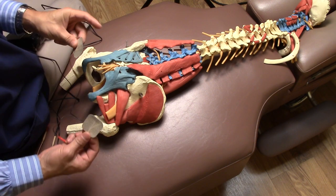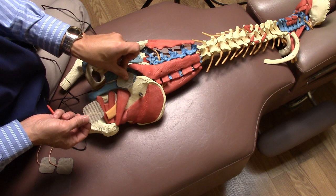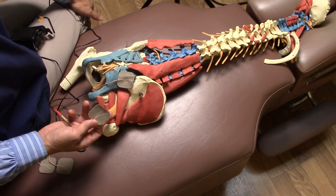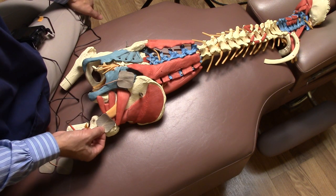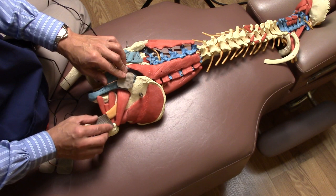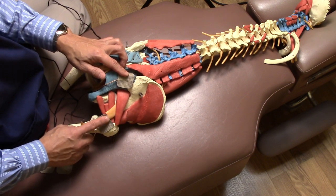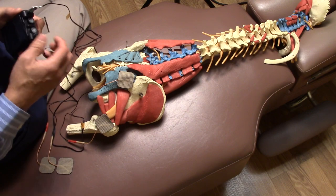If you have sciatica, try putting one electrode at the start of the piriformis muscle — that's the muscle right on top of the sciatic nerve — and the other one at around the lower level. This encompasses the length of the piriformis muscle and the sciatic nerve underneath it. Place them, turn on your unit.